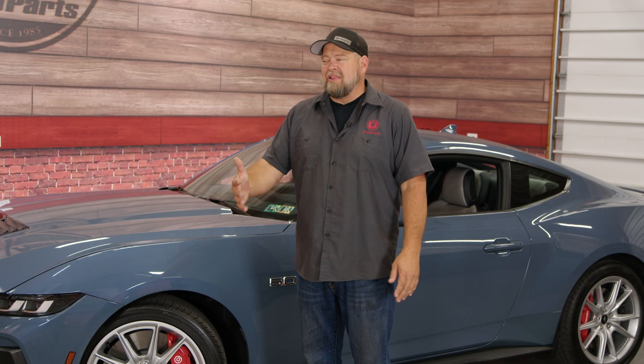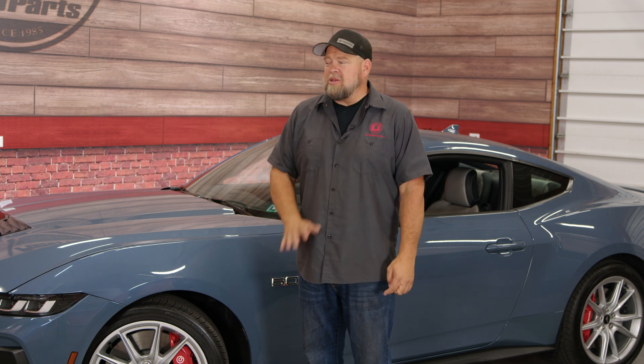Whether you love the way they look or hate the way they look — and I get what people are saying, they kind of look like they were sort of an afterthought — when you're behind the wheel, those screens give you a ton of information and really take the Mustang to the next level. Even the base model: old base models had that tiny little screen.